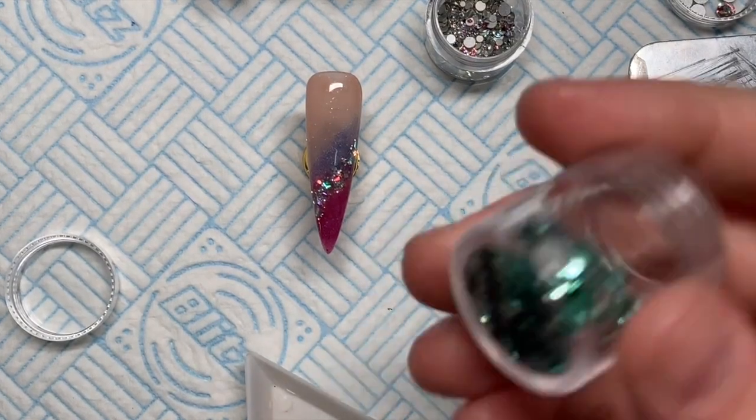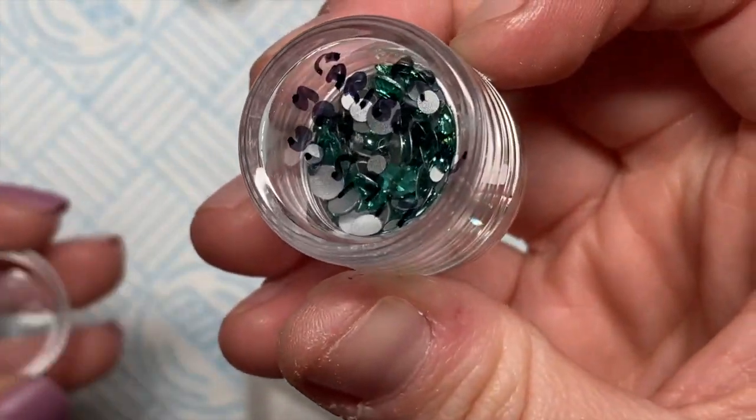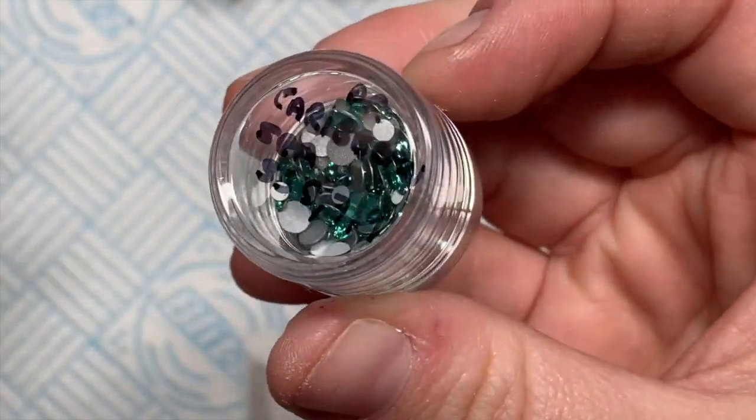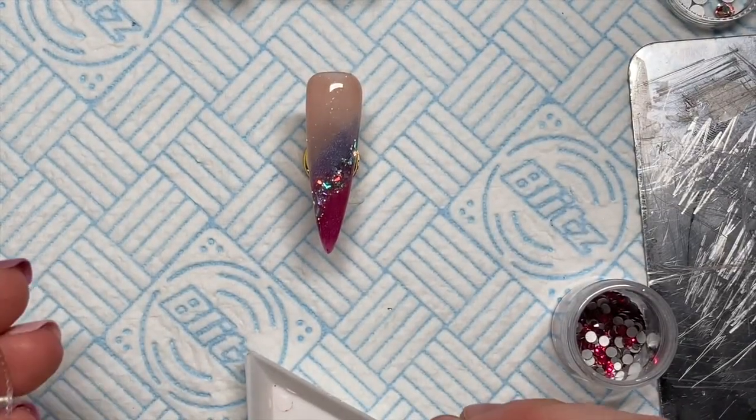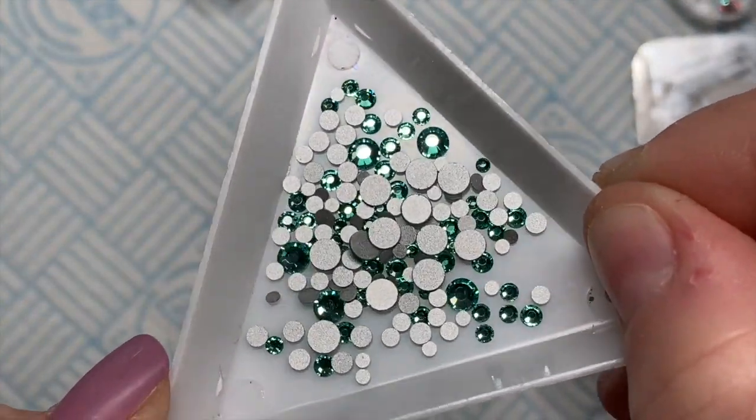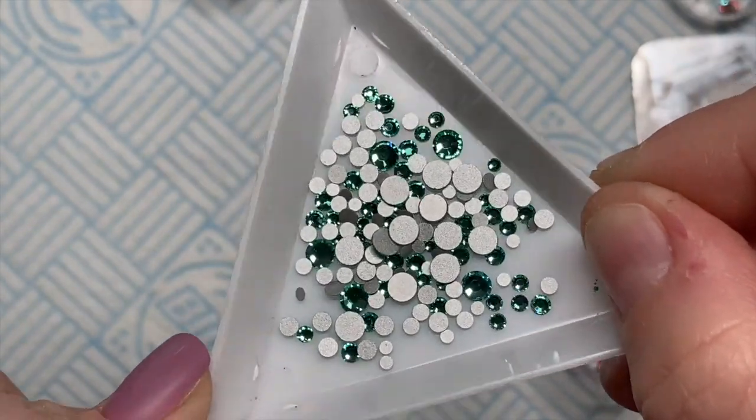Then I'm using Preciosa's Caribbean Sea — I've used these a couple of times in the last couple of weeks, they're a really pretty green. You can get 5% off any of these crystals from Crystal Parade using my code NAP5.